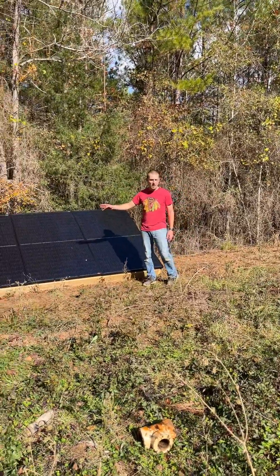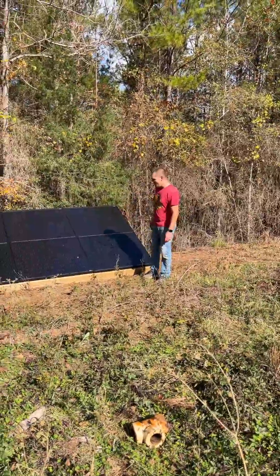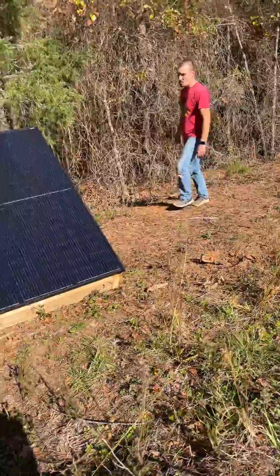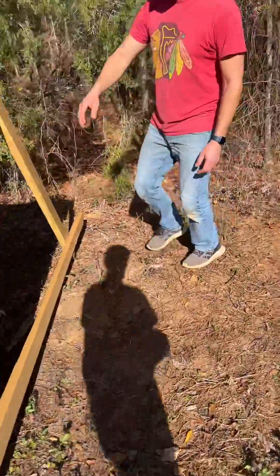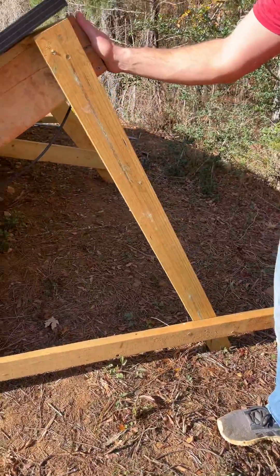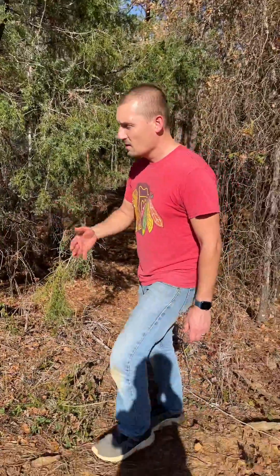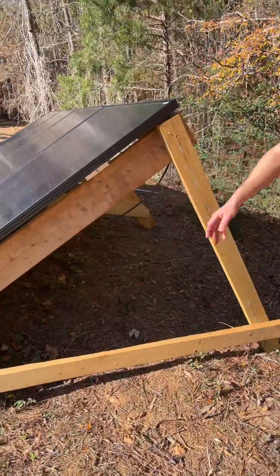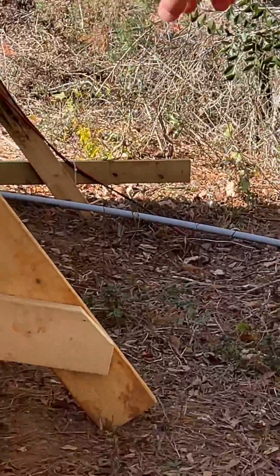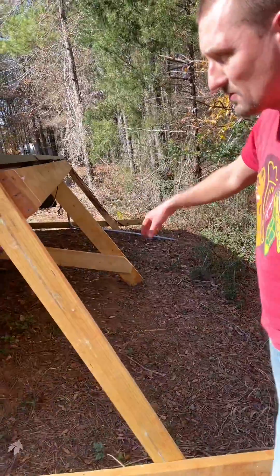These are also SunGold Power — 370-watt monocrystalline PERC panels. We built our own little stand using extra 2x4s and 1x6s from our framing lumber. A buddy of mine and I built this just over the weekend and it was reasonably easy. We ran all our cables back here, everything is zip-tied. We have a conduit for the Starlink power over there, and the 10-gauge wire for the solar is direct burial, so that's all in the ground.